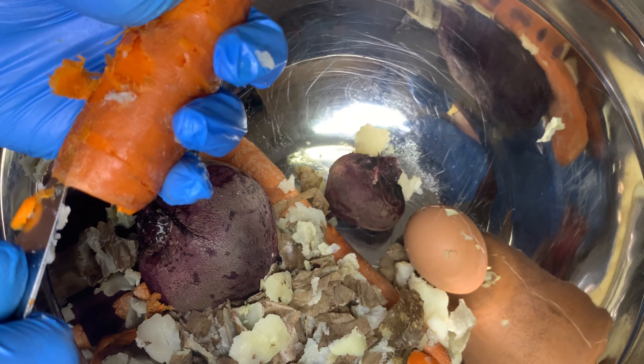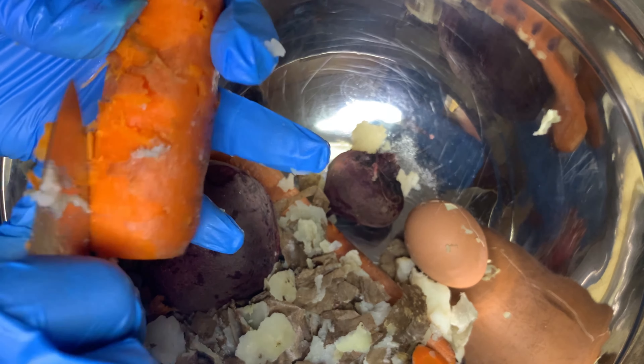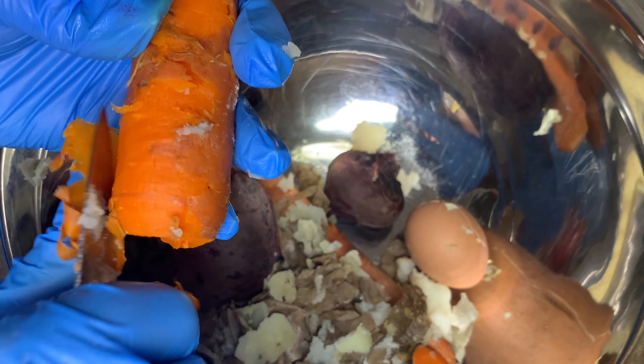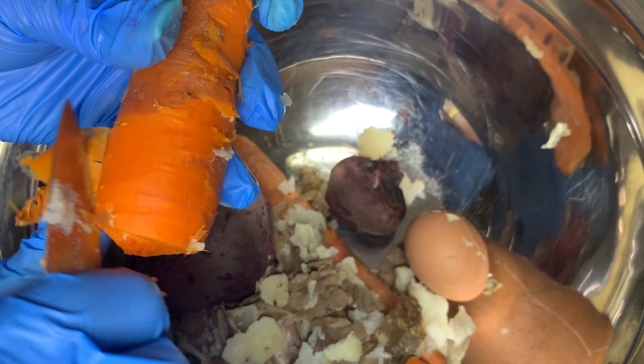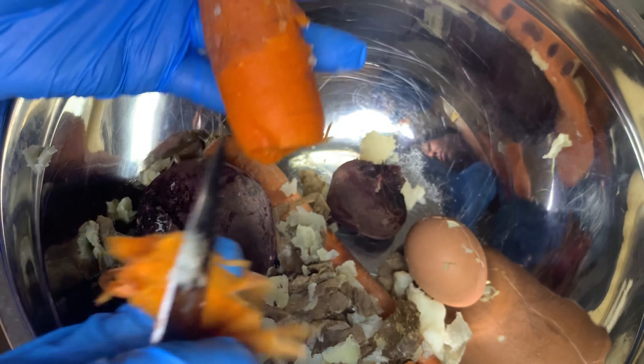As soon as I slip my knife in there, I pull the skin right on back and it slides right out. You don't have to do much work for this at all. And do not forget, I will have the exact measurements and the recipe in the description box below — including the temperatures for cooking everything.